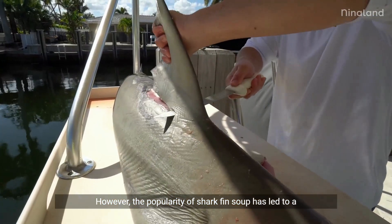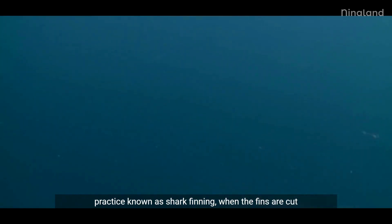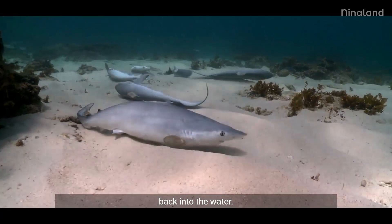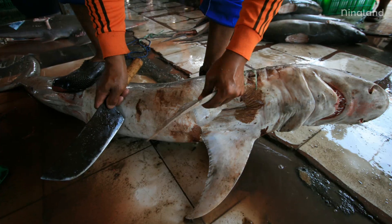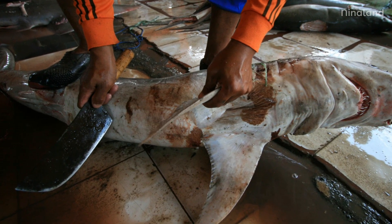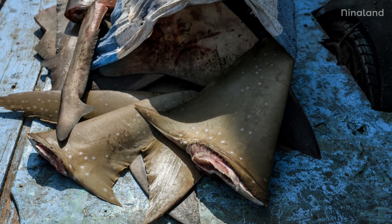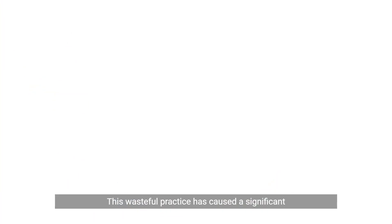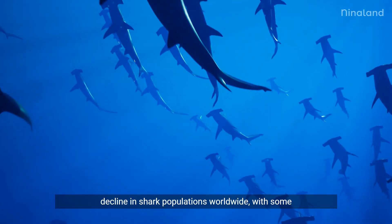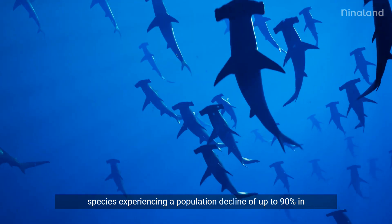However, the popularity of shark fin soup has led to a practice known as shark finning, where the fins are cut off live sharks and the rest of the body is discarded back into the water. This wasteful practice has caused a significant decline in shark populations worldwide, with some species experiencing a population decline of up to 90% in recent decades.